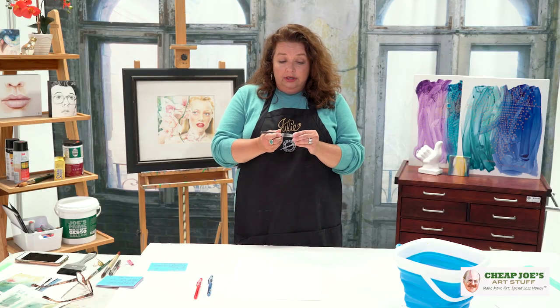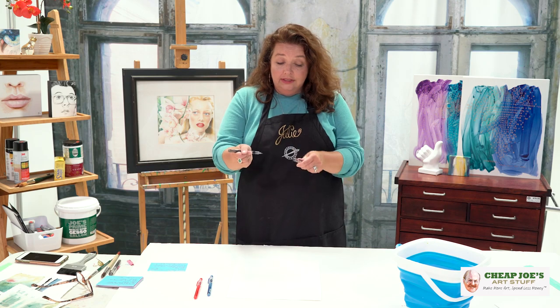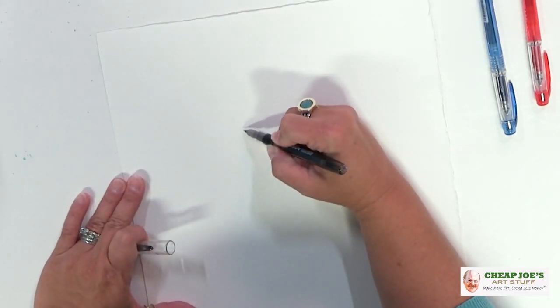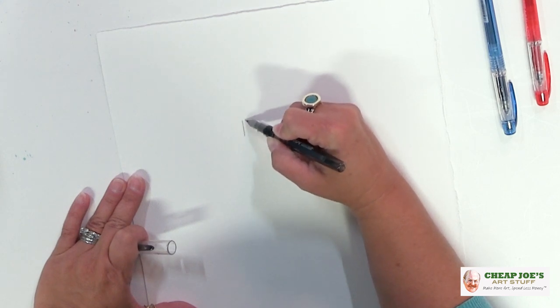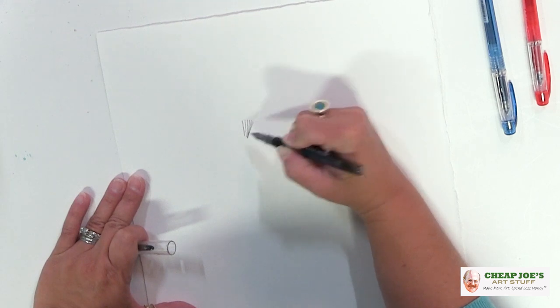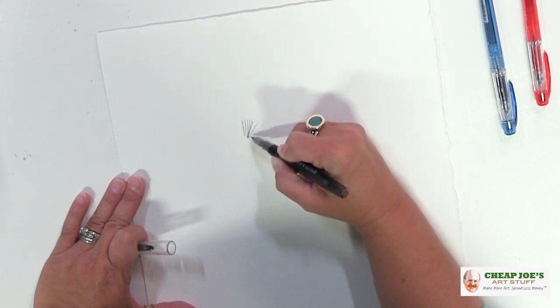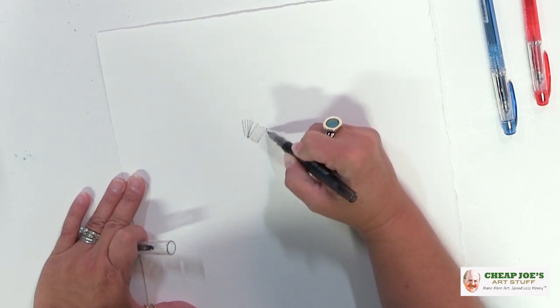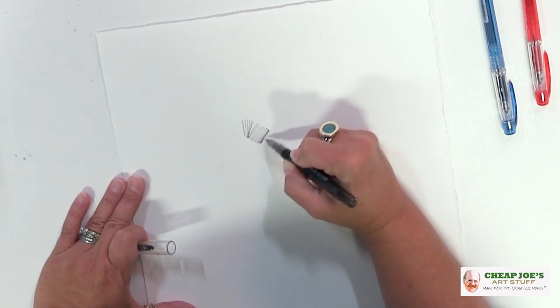I just wanted to show you a little bit about how easy this is to use and how wonderful and magical the line quality is. This is one of the fine ones and you can see that you get some really, really magical line quality with this.